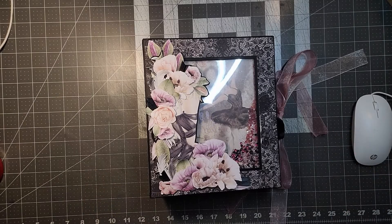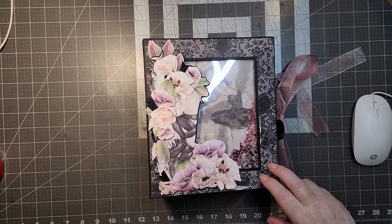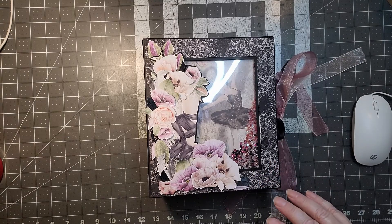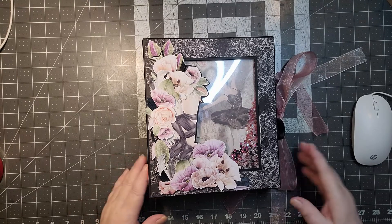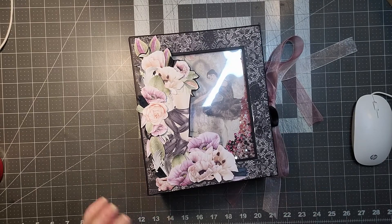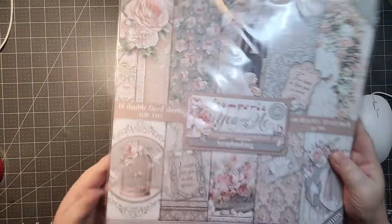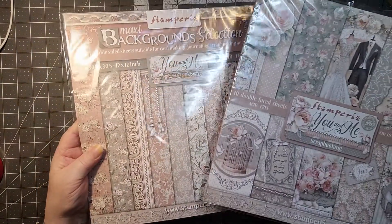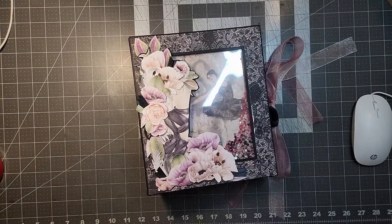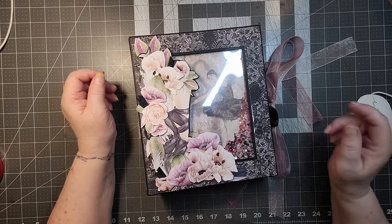Hi everyone, it's Laurie from the Nettie Bookmaker and I'm here with another finished project. There's no tutorial on this one, but I will be doing a free tutorial as I mentioned in an earlier video. The paper I'll be using for that is the Stamperia 'You and Me' and the signature and background set. Also vanilla card stock.